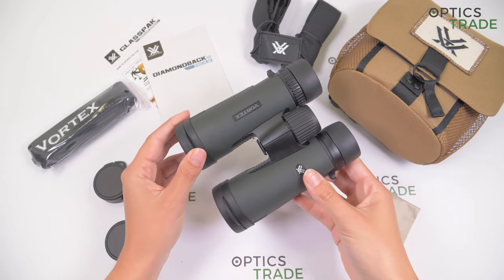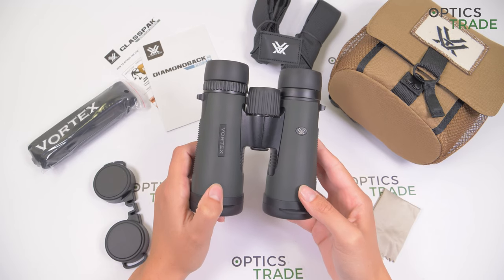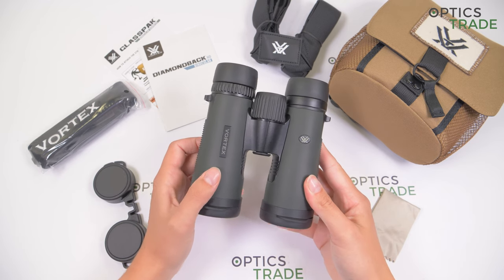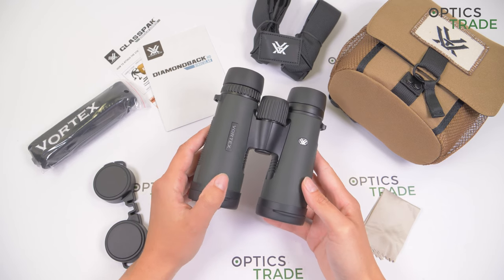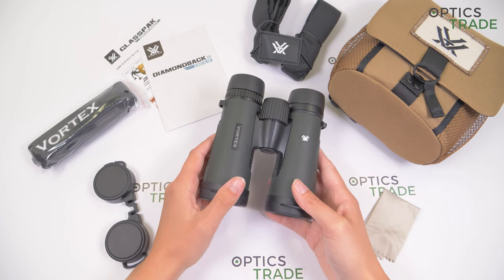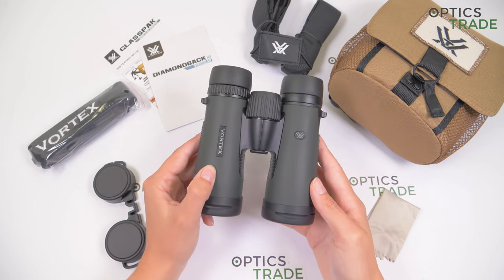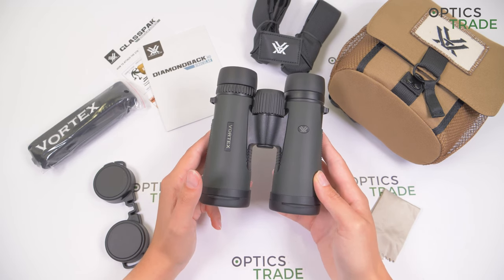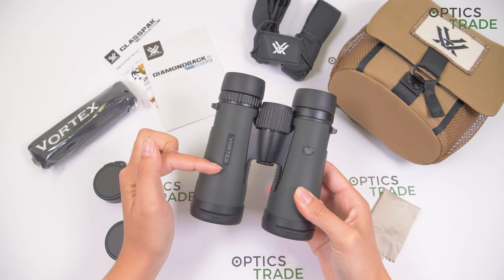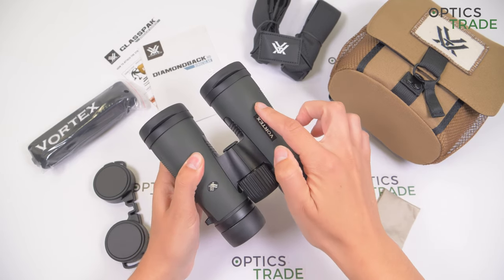This is a new 2019 model — the third generation of these highly popular binoculars from the Diamondback series. When Vortex introduced the second generation, they made plenty of changes to the housing. The design of the second generation Diamondback is still among the more modern ones in the optical industry, which is probably why Vortex chose not to implement any aesthetic changes with this recent upgrade. The difference is only seen on the outer appearance: the Vortex name is written on the barrel, whereas the older models had Diamondback written there.